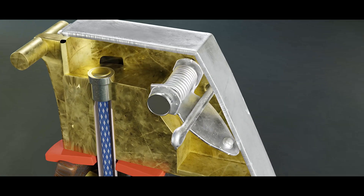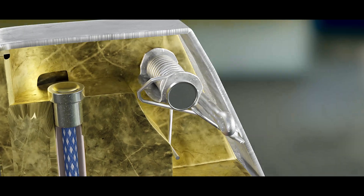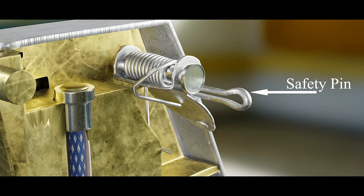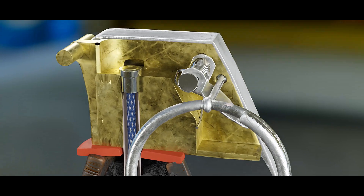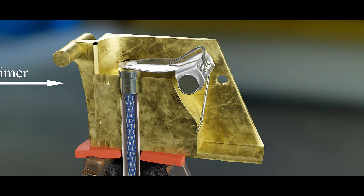Underneath the safety lever is a striker, which is under pressure of the striker spring, held in place with the help of the safety pin. If the safety pin is removed, the striker will push away the safety lever and strike the primer under the pressure of the spring.